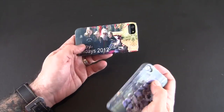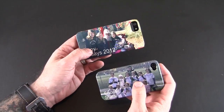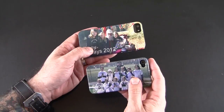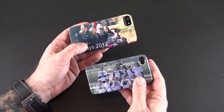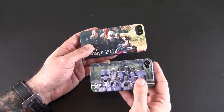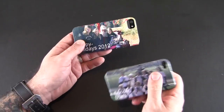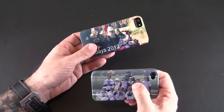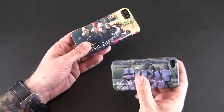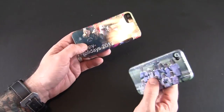CaseMyWay is offering a giveaway — if you head over to Facebook and like their page, which I'll link in the video description, then give them a shout out on your own wall including something like 'I want to win a CaseMyWay case' or 'Check out the cool custom cases from CaseMyWay,' that will automatically enter you in the giveaway and they'll pick a couple of people to win.